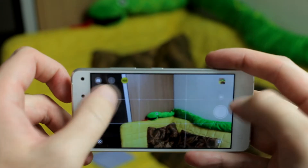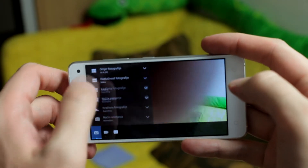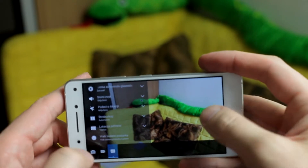The icons are terribly small for bigger fingers. The camera has a few advanced options, including face detection, and you can adjust manually the white balance and ISO. It's not the easiest interface ever for a camera application.